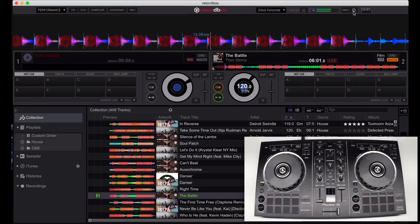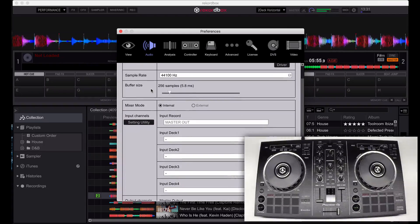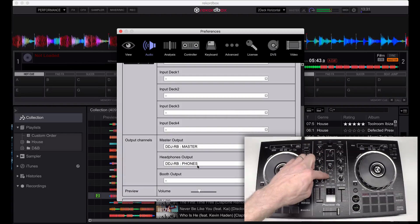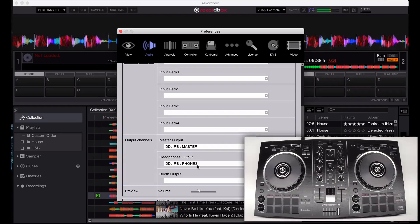If you still don't hear anything, press the preferences icon and check that you have the audio configured for the DDJ-RB, and that your master output is set to DDJ-RB master and your headphones to RB phones. In order to hear audio to your headphones, connect your headphones to the RB, adjust the headphones level, and press either the Q1 or Q2 button. If you have any other questions about the configuration of the audio, please visit us at forums.pioneerdj.com — we'll be happy to answer your questions.